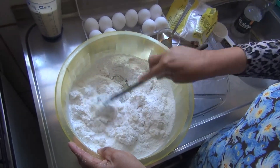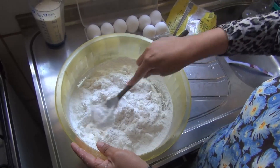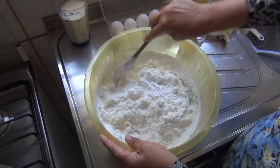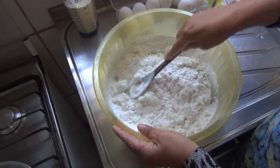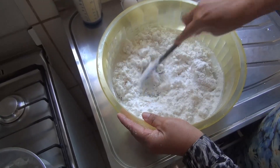Fica mais fácil assim, porque o sal mistura melhor. Aí a gente vai misturando, fazer o possível para misturar o polvilho todinho no escaldo. Porque quando ele fica bem escaldadinho, a massa fica melhor. Tudo misturado, para não ficar umas partes secas e outras molhadas com o escaldo.